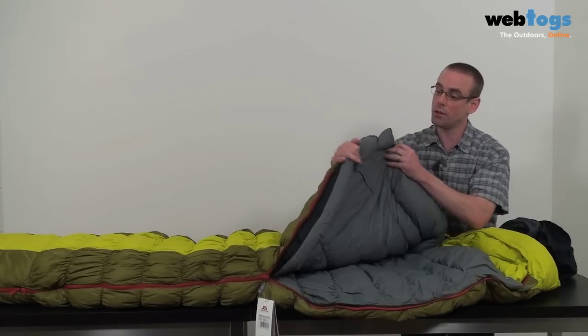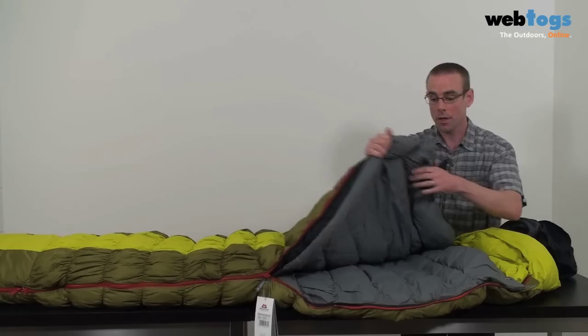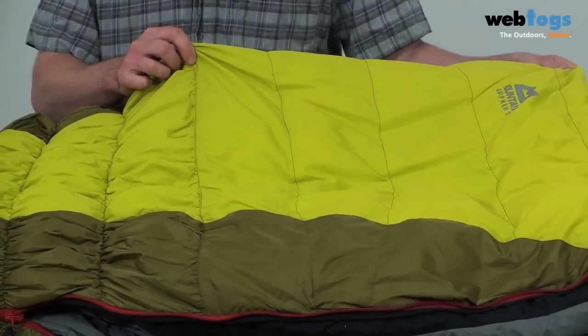The last feature on the inside is this internal zippered pocket for accessories. On to the outside of the bag, and ME have used a ripstop fabric with a durable water repellent finish to basically protect the bag from any condensation inside your tent.